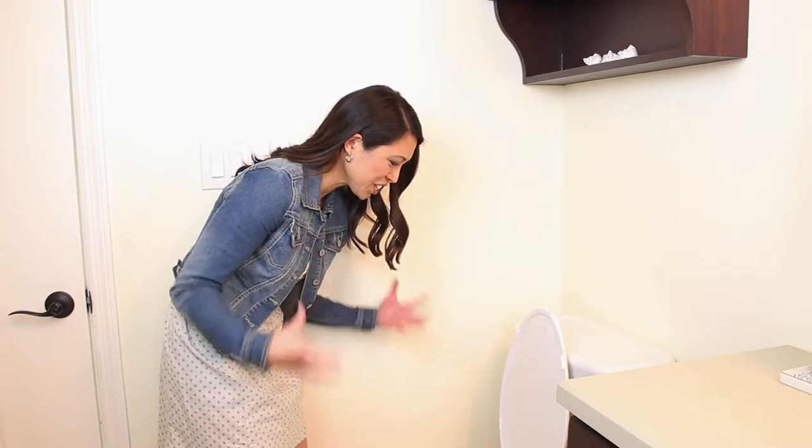Let me just set up a situation. Let's say that someone — not me — is at their in-laws' house and they take a fairly big number two, and they try to flush but it doesn't go down, and they flush again and it's still not going down. Now the toilet bowl is rising. What do you do without raising any red flags or letting them know? How can you fix it yourself?